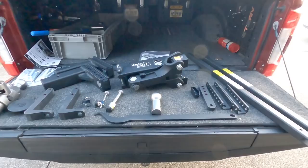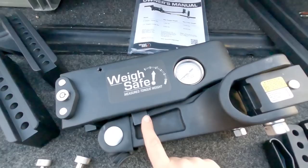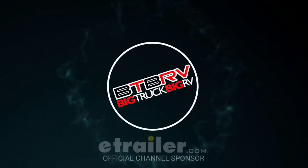Check this out — this just came in and is awesome. I've had so many people asking about this. Finally got it in along with some bonus stuff you're not going to want to miss, if you've been looking at the brand new WaySafe True Toe weight distribution hitch system with integrated scale. Hang tight, I'll be right back.